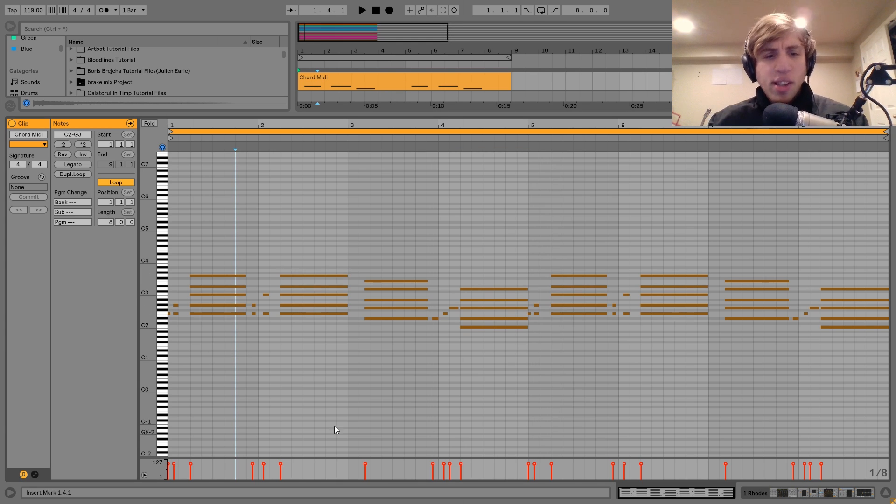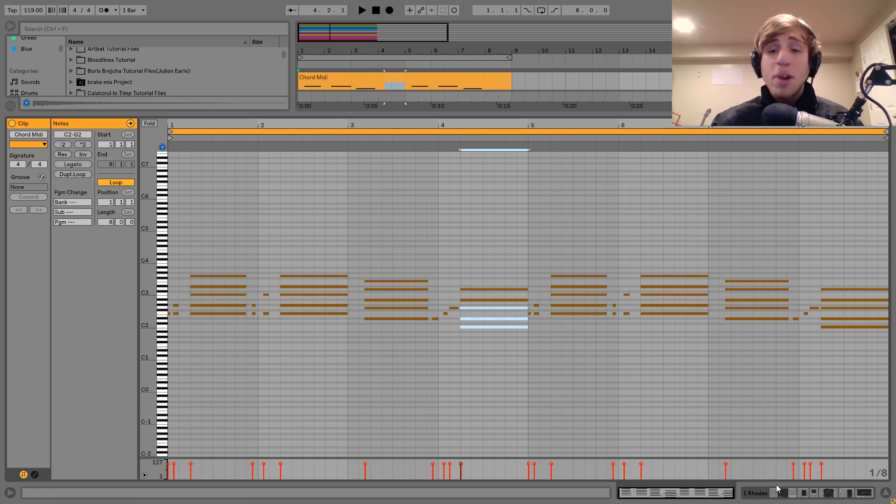Once you start playing around with these more jazzy chords, you'll come to something pretty quickly. This isn't the most complicated chord progression in the world if you just think about the basic chords underneath. Pretty simple.